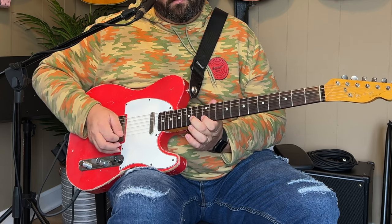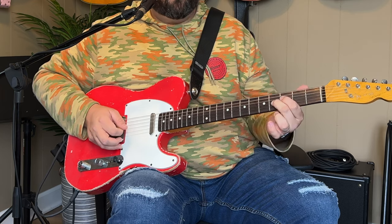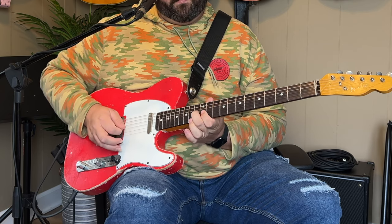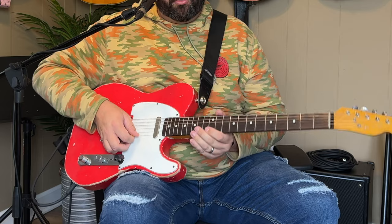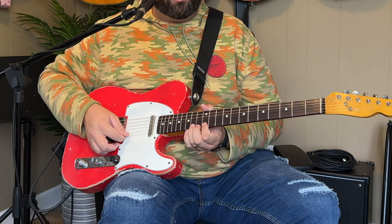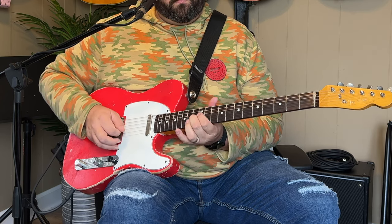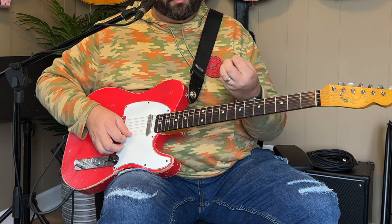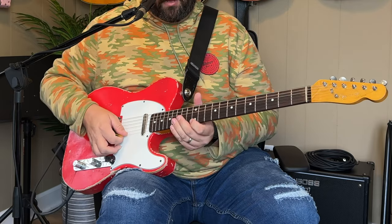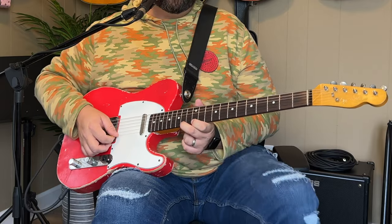Our next riff is probably the hardest lick out of the whole thing, so I'm going to play it slow for you. Down here on the twelfth fret — I do this with my first two fingers, because I tend to fat-finger it with big fingers. If I try to use my first and third, which is what I used to do, my fingers are just a little too fat for these smaller frets to do a lick like that.